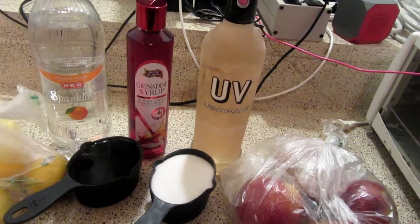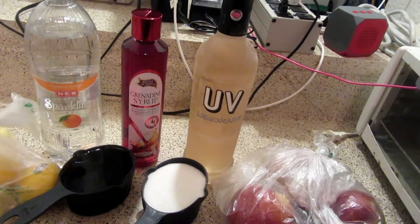Hey guys, it's Makayla with It's A Bond's Life and today we're going to be making sparkling spiked peach lemonade.